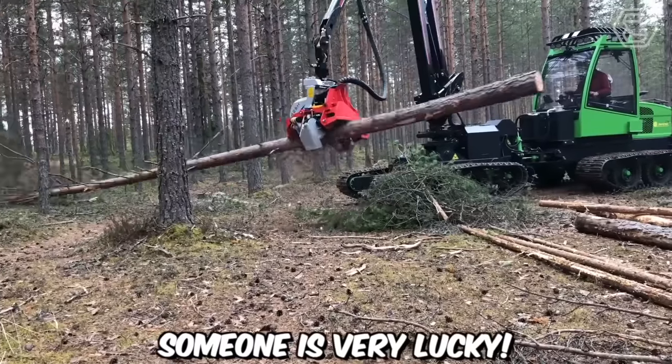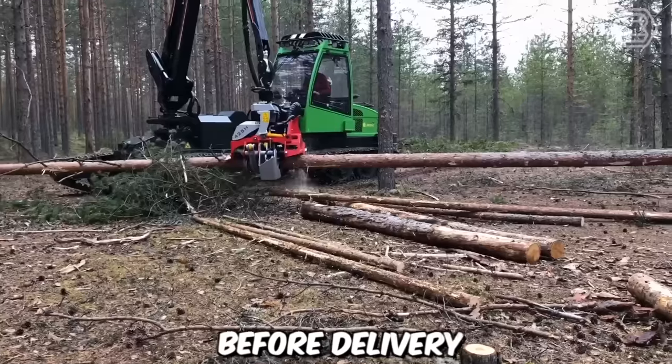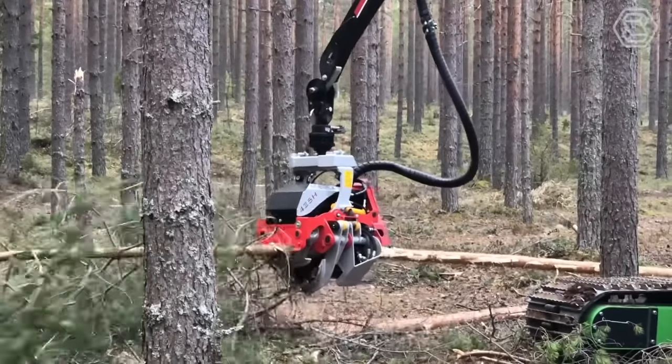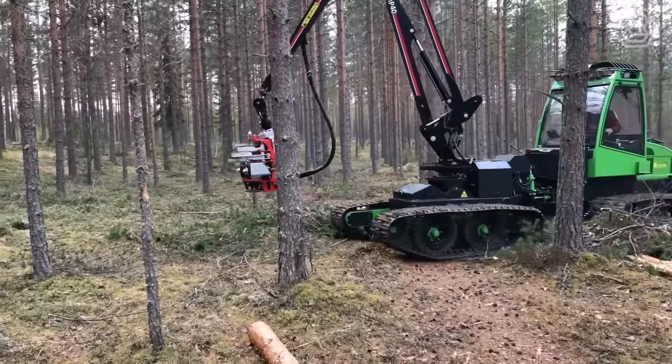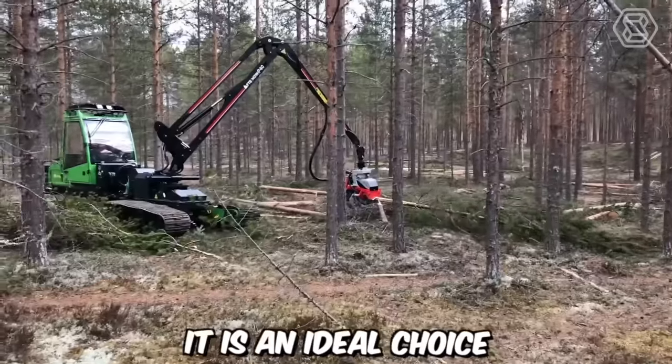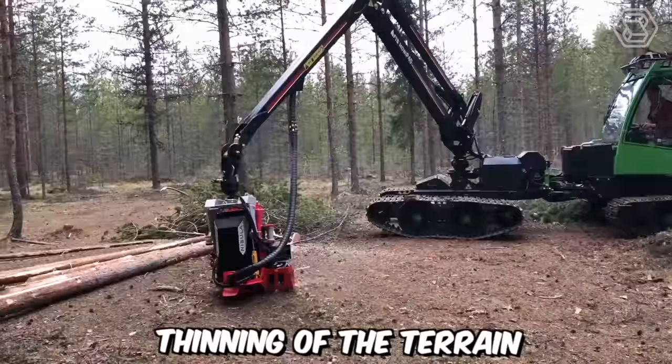Someone is very lucky — they're testing a new machine before delivery. It's a harvester, or to put it simply, a logging combine from Yarkrak Eco, but this time with a track chassis, crane, and cutter bar. It's an ideal choice for high-quality thinning of the terrain.